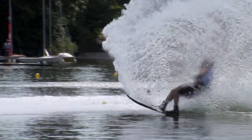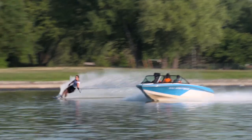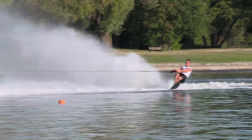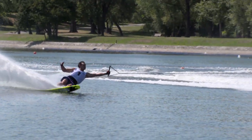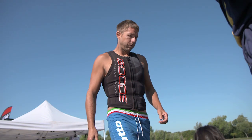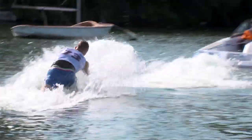We head to the European Championships in France for a precision-based lesson in slalom water skiing. Of the three water skiing disciplines, slalom arguably requires the most physical strength and exact technique. We caught up with two of the sport's top talents to learn what it takes to compete at the highest level.